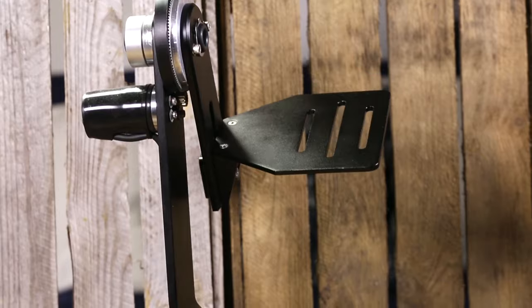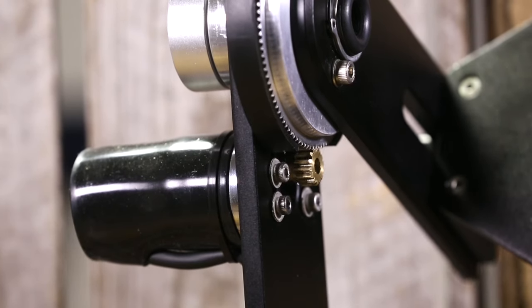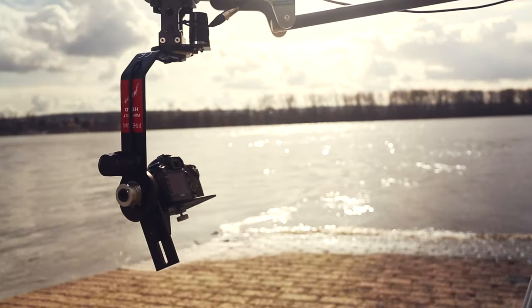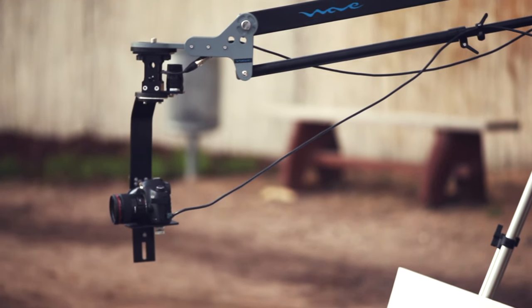This fully functional pan tilt offers 360 degree panning and tilting ability while keeping your camera safe and secure. It's exceptionally engineered to support cameras up to 10 pounds with ease.